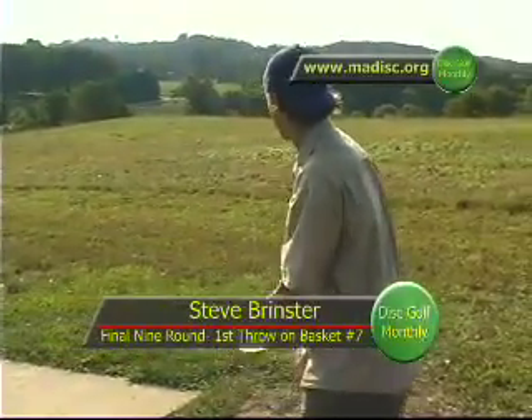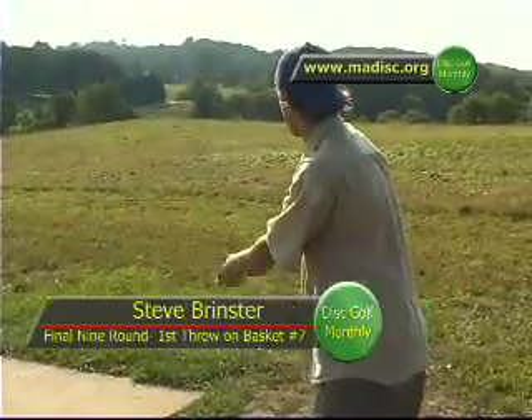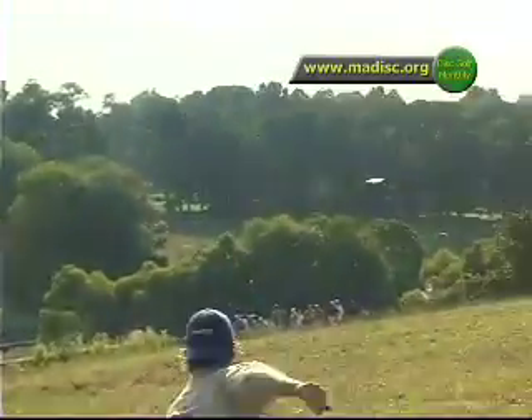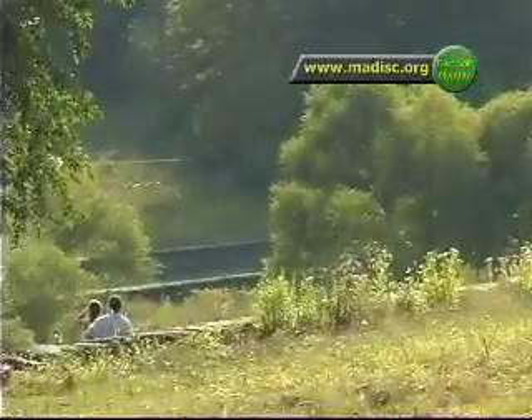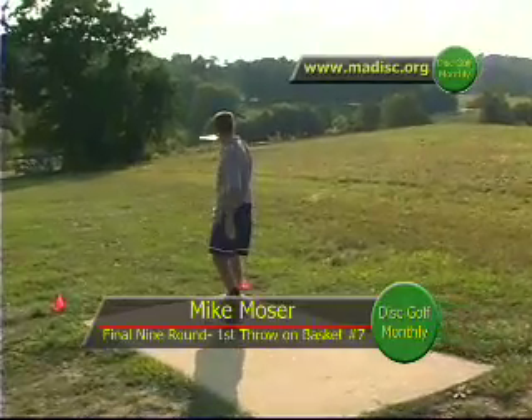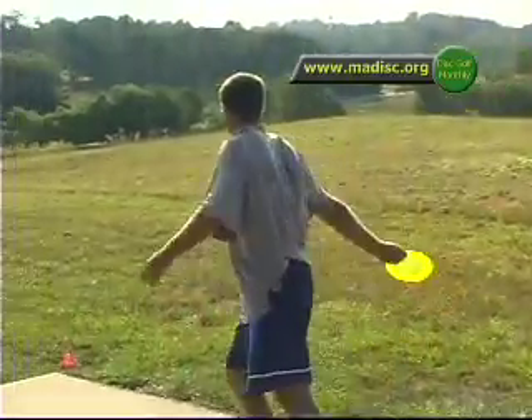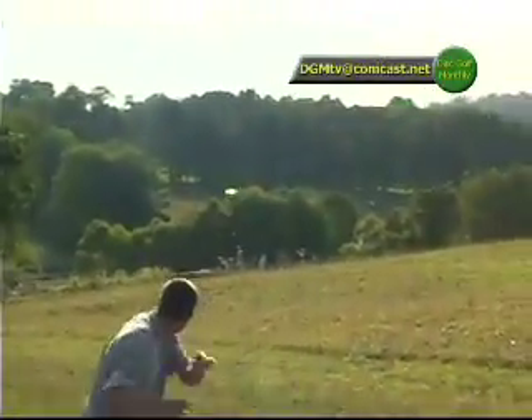Still three strokes out with three holes to play. You think Steve can hold on? He's got everything going for him — that big booming arm. He gets a lot of torque on that. And here's Mike — another bomb, another bomb. It's out there. This hole is off to the left.